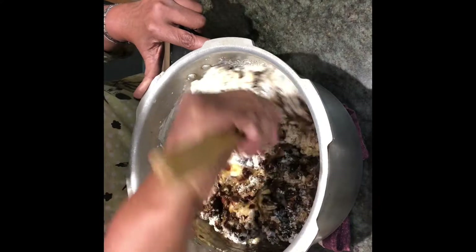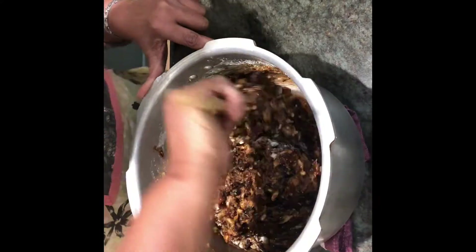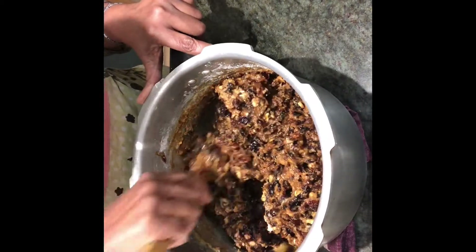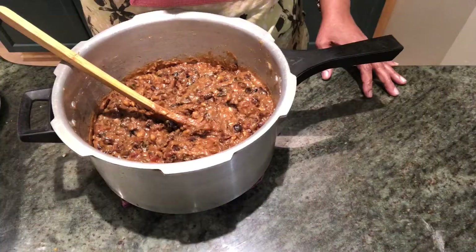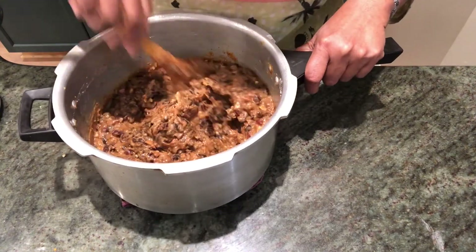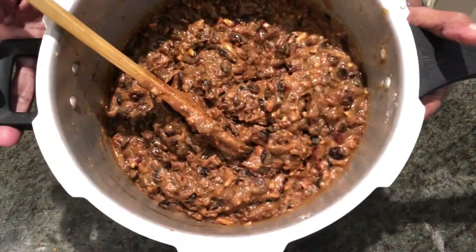Now mix it all together along with the mixed fruits until well combined. You can also put nuts — pecans, cashew nuts, any nuts you want. If you think the mixture is too thick, you can add some orange juice. Here's my mix — it was too dry so I put around 100 ml of orange juice into it. Now it's nice and moist.